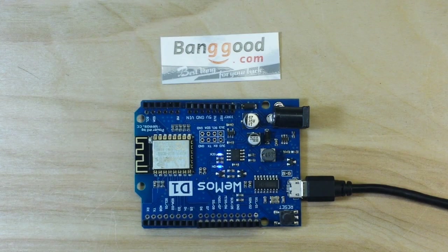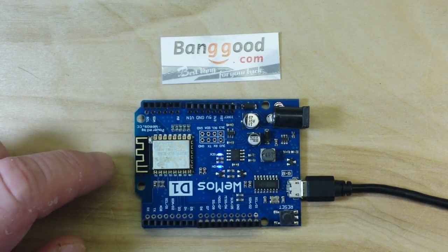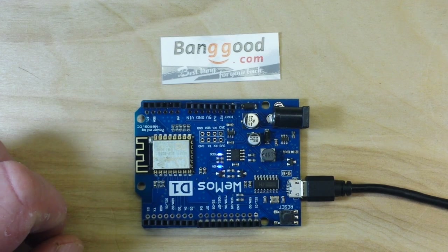It's updating now - uploading: 36%, 72%, 100% - done uploading. And there we have it: a blinky blinky!